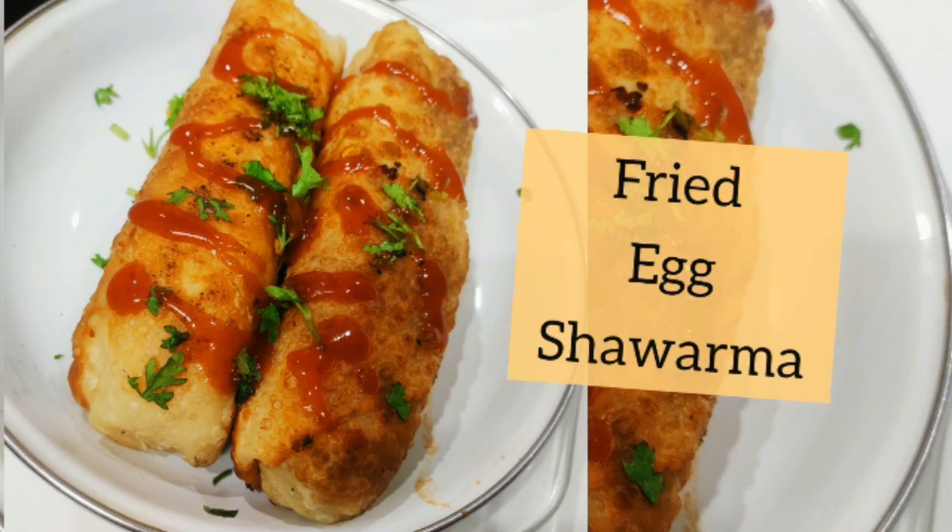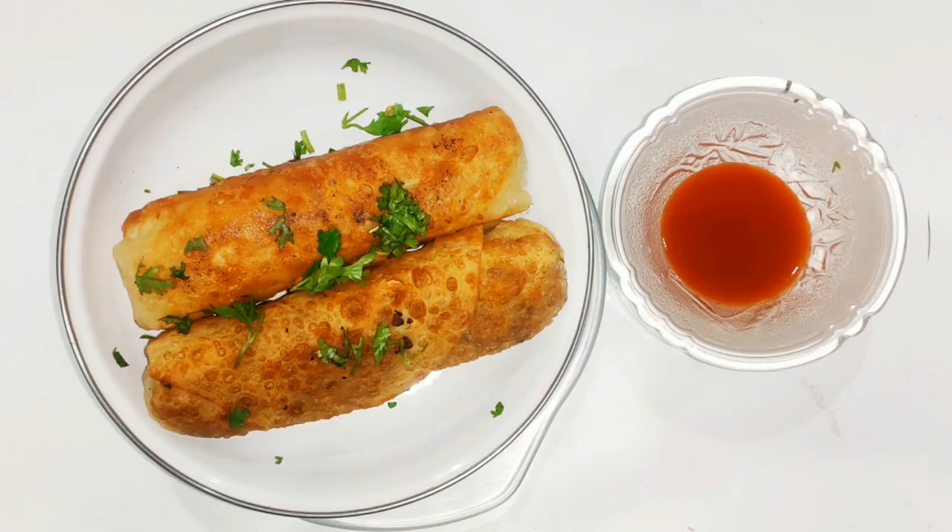Hello friends, I am your Avva's Kitchen. I am going to show you what I want to show you in this video. If you like this video, please like, subscribe and share.